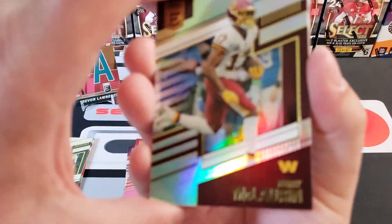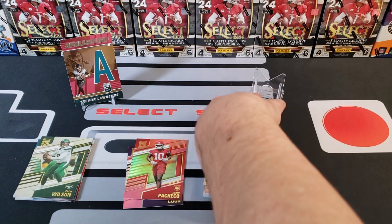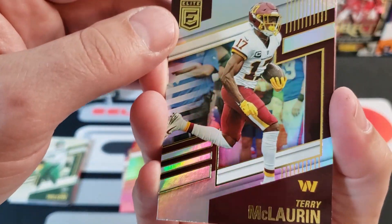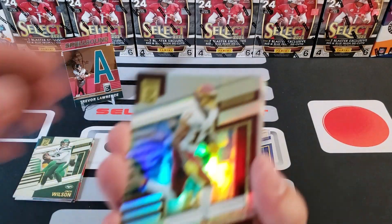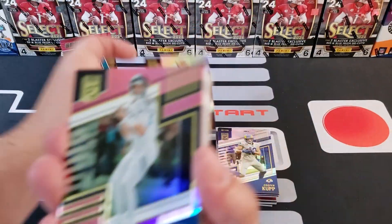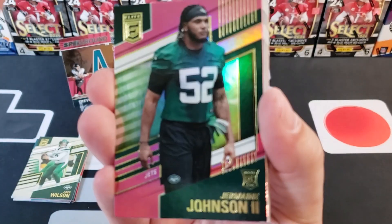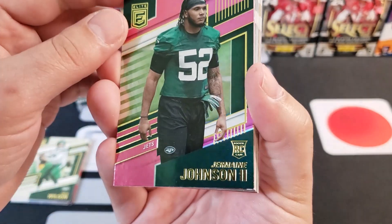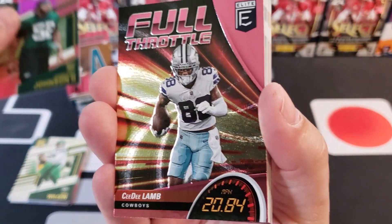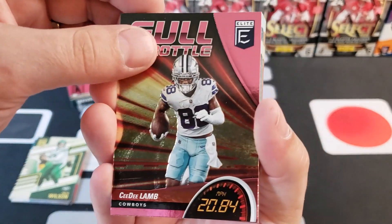He had a good half or something in his last game — people are talking about him, so maybe there's something there. Hold onto your Zach Wilson cards, you never know. Terry McLaurin. Now we're into our pinks: a pink Ryan Tannehill, a Jermaine Johnson rookie card pink, and a Full Throttle pink CD Lamb — that's our pink insert.